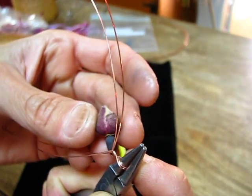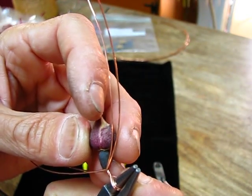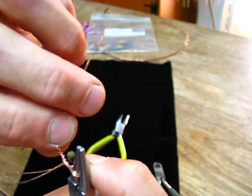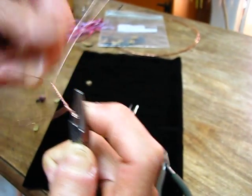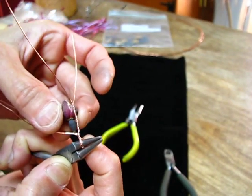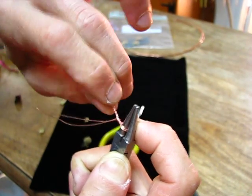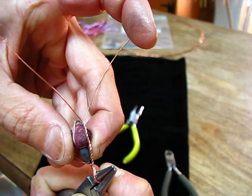Now I'm going to twist these two wires up — I want it to come almost to the top of the rose, so I'll twist it about this far. Give it a little bit of curve. Hold the rose up and look — it wants to go just a little bit farther, so let's twist maybe one or two more times, giving it a little curve. That's about right, almost to the top of the rose. Perfect.